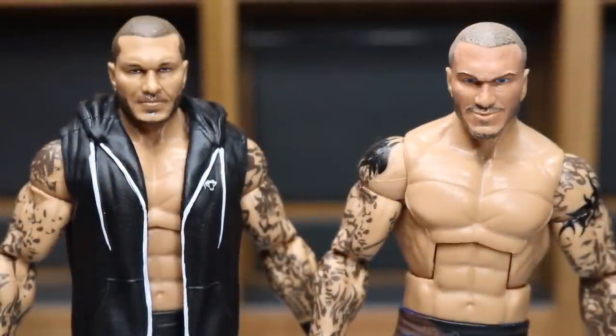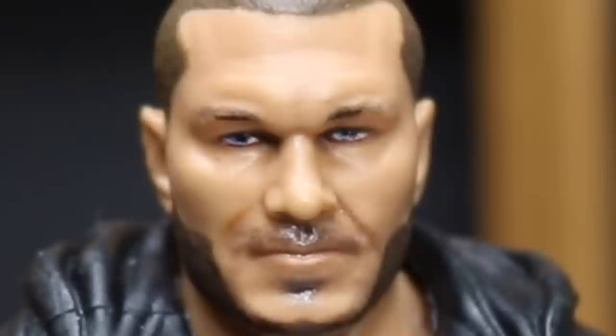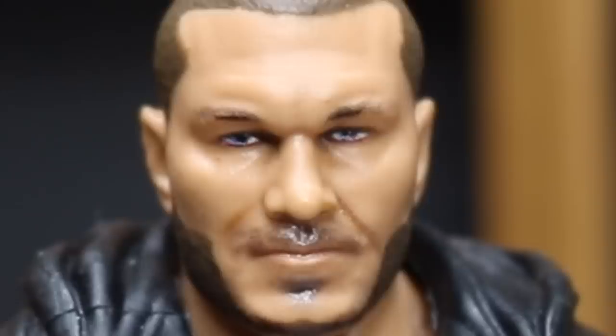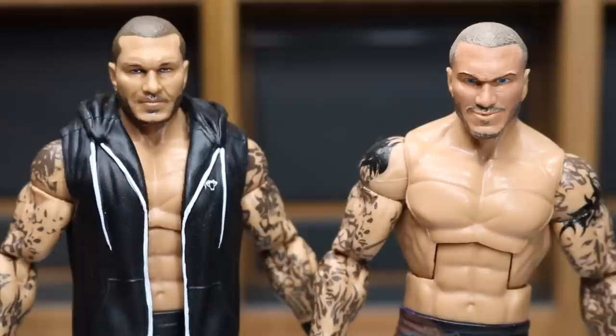Starting out with the head scans. If you look at the Mattel one on the left, I don't think it's a completely awful head scan. I think this is that new face scan technology, and with those things it's like a hit or miss — they either nail it or they're off the mark. And right here I think they're off the mark, but I don't think it's as horrible as their other face scans have been in the past. On video it actually looks a lot better than it does in real life. In real life it's real shadowy and you can see the wrinkles a lot more. But on camera it doesn't look half bad.